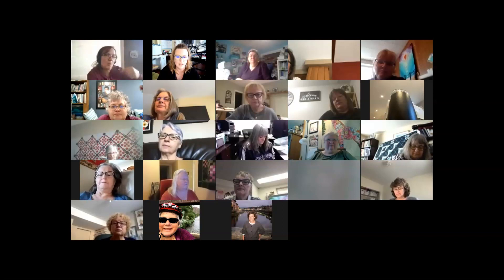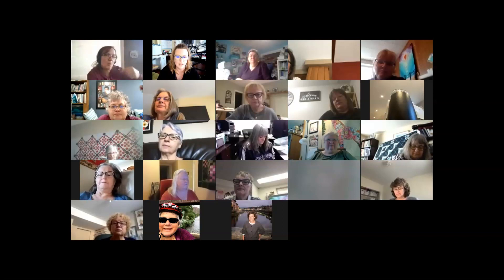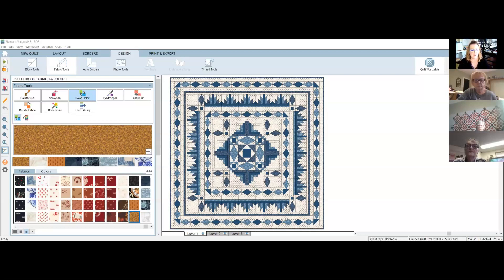Now we're going to go into the actual quilt in my EQ software and share the screen. This is where we can play a little bit with what you guys want to see. If you have a palette tumbling around in your brain that you want to visualize and audition, I have a huge selection of fabrics and colors we can pop in there. If you want to suggest something, just unmute yourself.